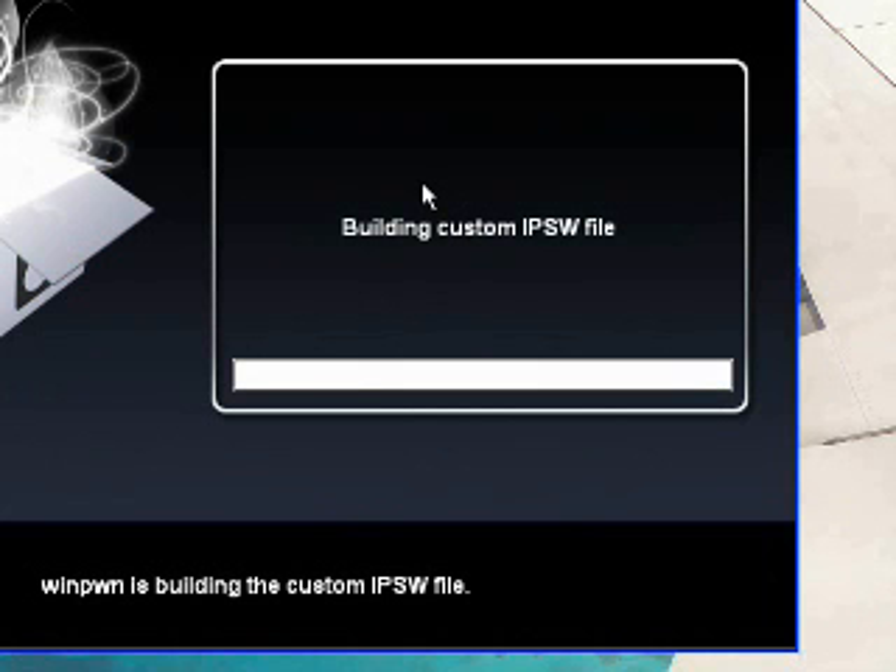Now it's building the custom IPSW file, and this is how easy it is. Just a few clicks and you can jailbreak your iPod Touch or iPhone — that's really amazing. CMW has done a great job on this program, and right now we're just weeding out all the bugs. WinPwn is the future of jailbreaking. I'll be right back when this is done.